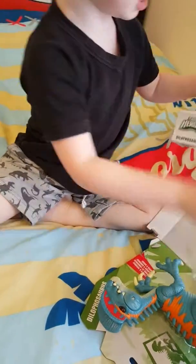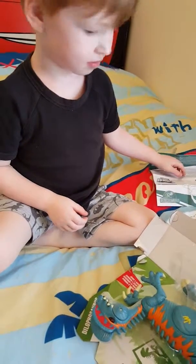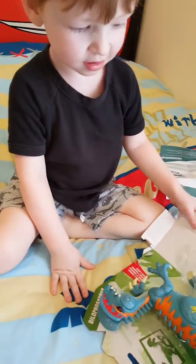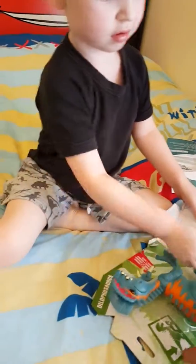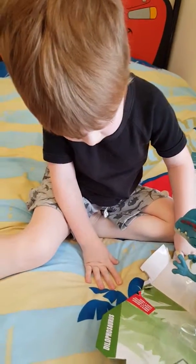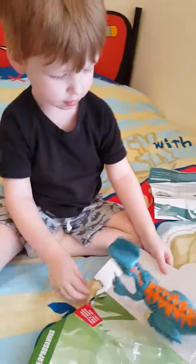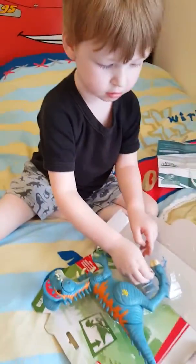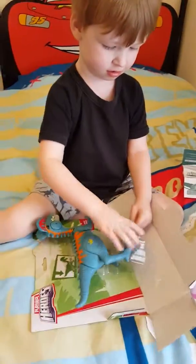Oh, it's got stuff on its feet there, yeah. Okay, I'll get the scissors. And he's got stuff on his other foot, hasn't he? Yeah. Is that better? Can you pull him out now? You should be able to pull him out.